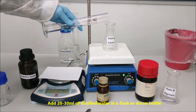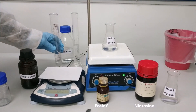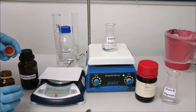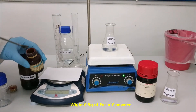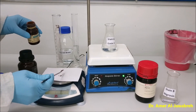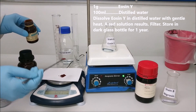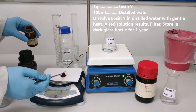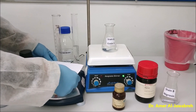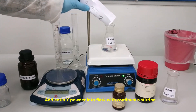Add 20-30 ml of distilled water in a flask or Durham bottle. Weigh 0.5 gram of Eosin Y powder. Add Eosin Y powder into the flask with continuous stirring.